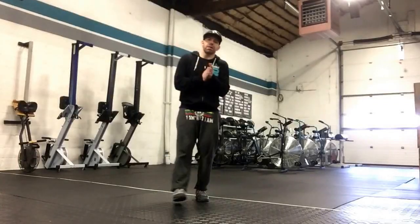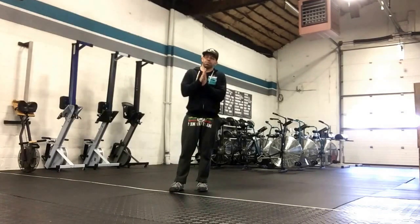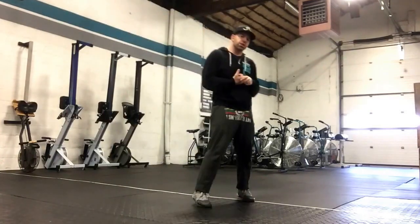Hey guys, this is Kyle. I hope you had a good weekend and I'm explaining Monday's workout. So today, after we do injury prevention, we're going to do some type of pushing test.